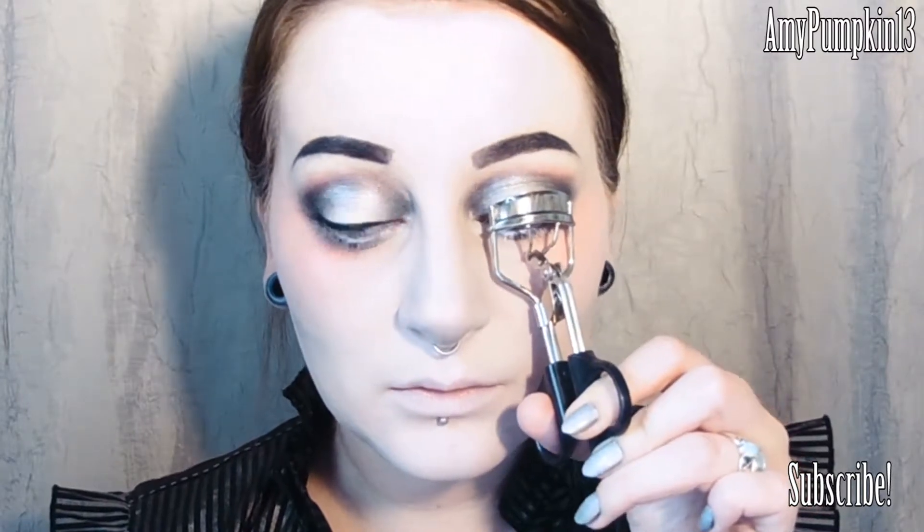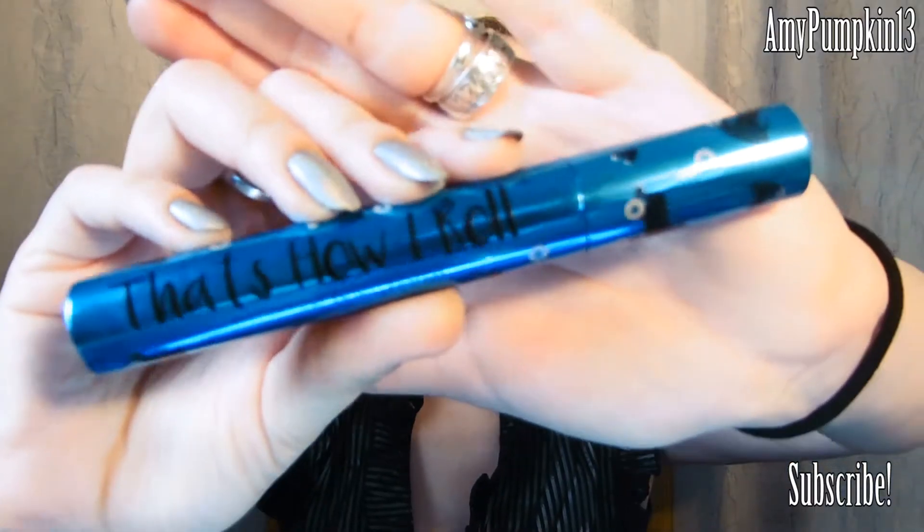Now to curl the lashes and apply a good coat of black mascara to the top and the bottom lashes — and I seem to have broken the curse, I managed to avoid bumping my nose with the mascara wand again. Yay, go me!